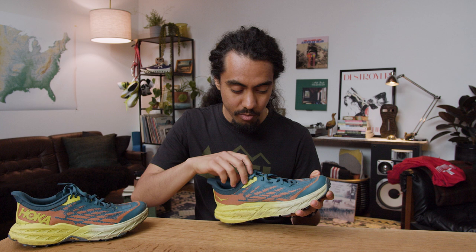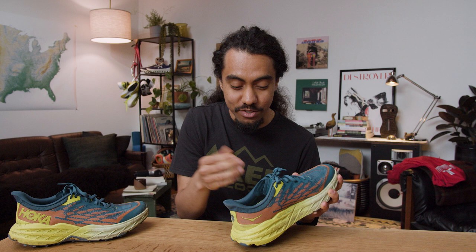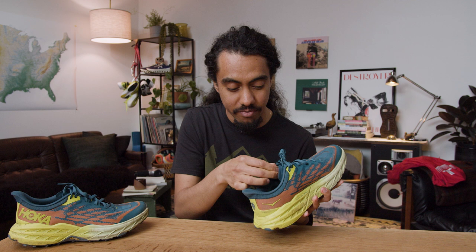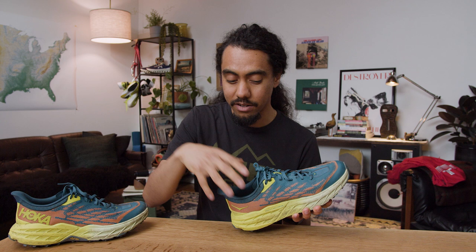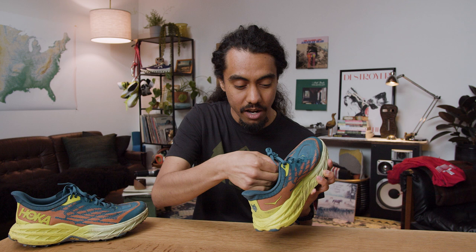One thing I will say: this tongue is super short and I don't dig that. It's interesting to put double-layer mesh to keep stuff out, but then have a tongue that's just entirely short — it doesn't feel cohesive. There's a pretty big opening, and if you're wearing lower socks, especially on shorter city runs, the tongue just feels really short and comes in a bit, sinking into the shoe. It kind of bothers me.